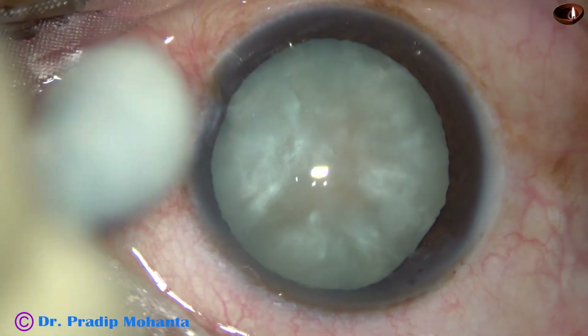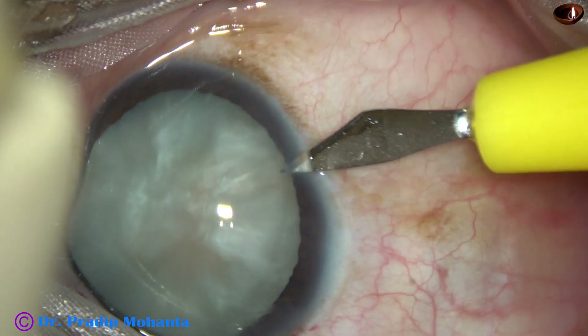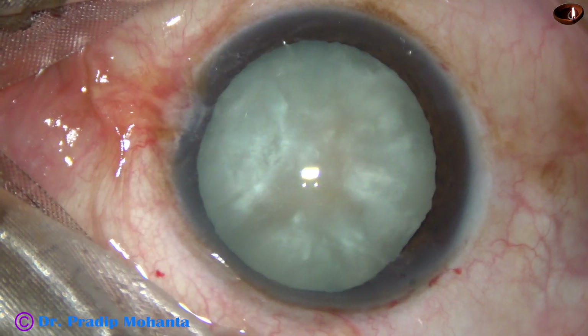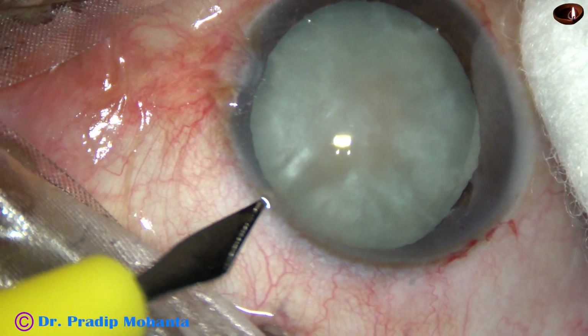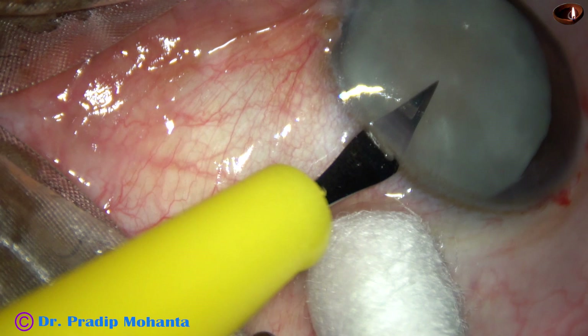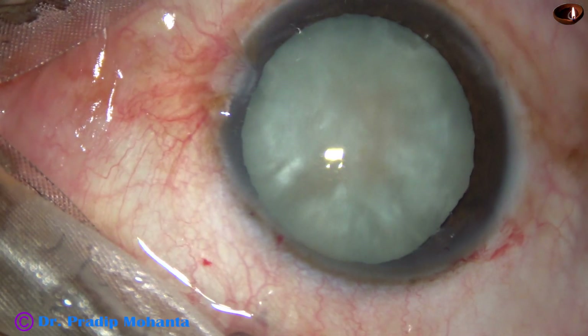And now this is a side port on the right side of the main incision, about 3 o'clock hours away. And this is another side port on the left side of the main incision, about 2 o'clock hours away.